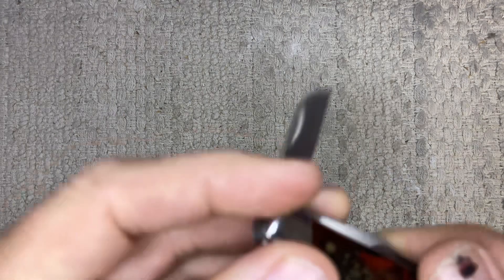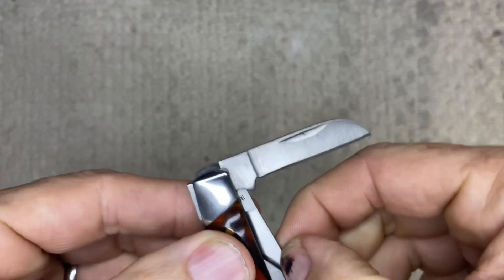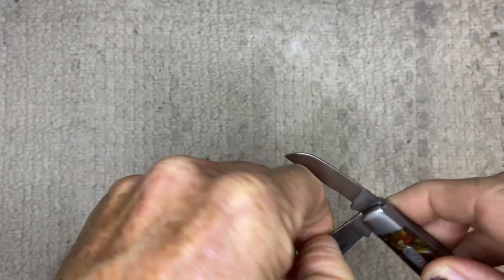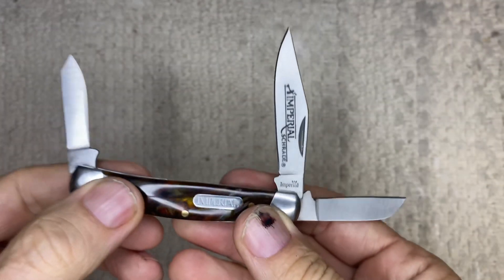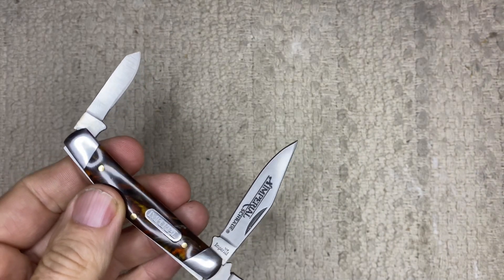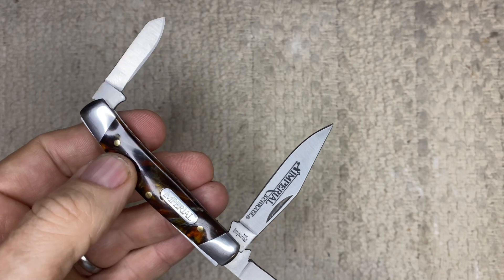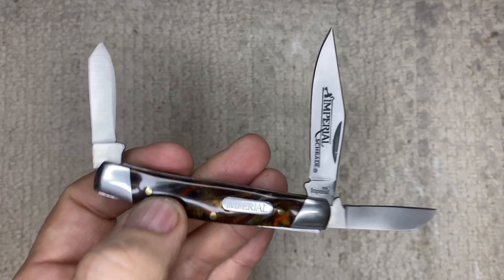The blade material — the stainless — is 3CR13MOV. That's the material. Let's take a look at all three blades here. They're all nail nicks to open up. One's a clip point, there's a sheep's foot, and then a spey.